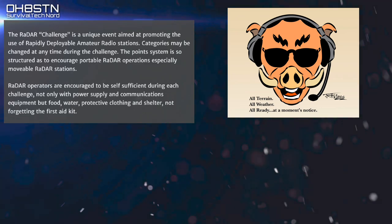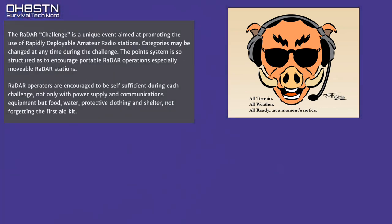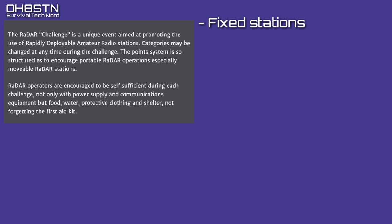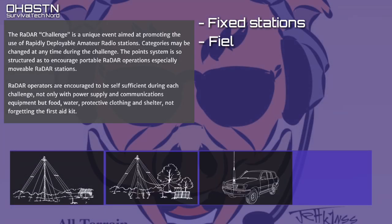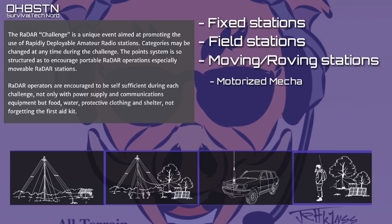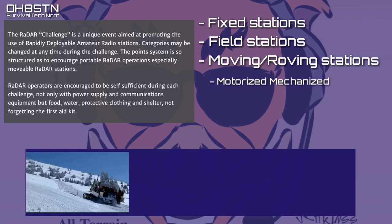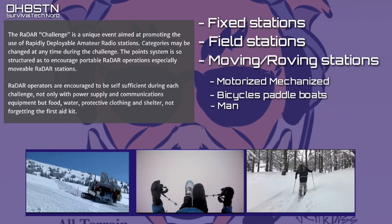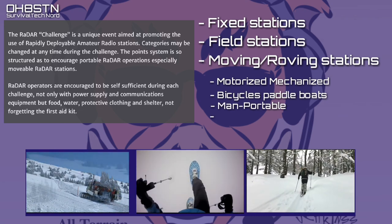The Radar Challenge is an event which promotes rapidly deployable amateur radio stations. There are three different types of radar stations: fixed stations, radar field stations, and roving stations. There are also several different kinds of roving stations: motorized or mechanized vehicles, bicycles, man-portable or paddle canoes, wheelchairs, and airplanes.